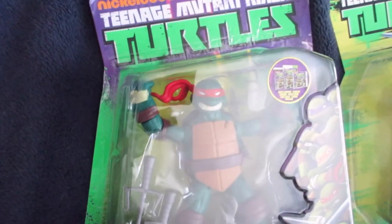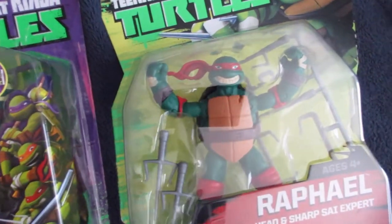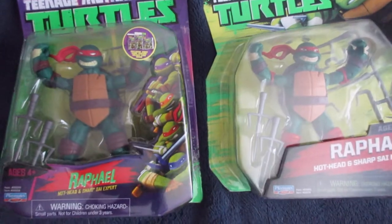Last but not least for the turtles themselves, we have Raphael. I really like the shade of green they used on him. Since he's considered the muscle of the group, he's got a cracked front shell, he's bulkier, and he has more muscle mass. He's also got that classic menacing grin that's always associated with Raphael. You really cannot go wrong having that guy on your team.